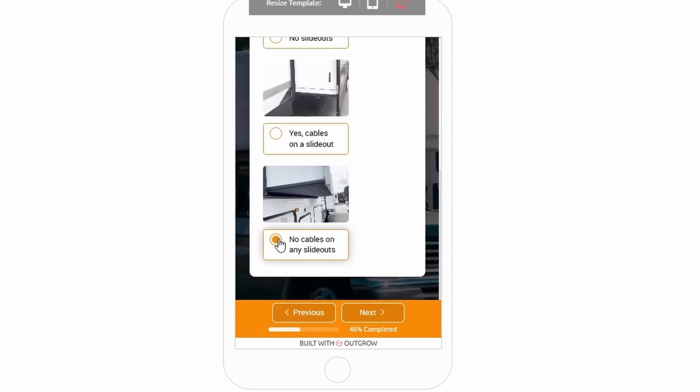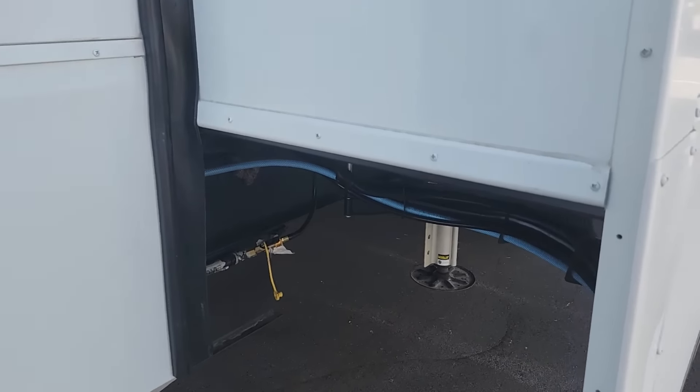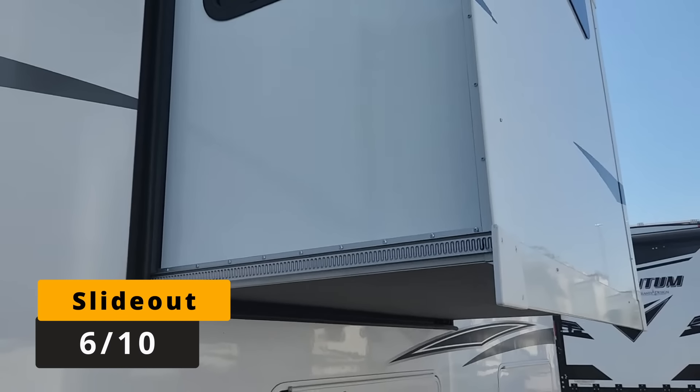The next question is about slide outs. The bedroom slide has a Schwintec slide, and the other slides are through-frame — usually my favorite — but they're hydraulically actuated, not electric. Here's the deal with hydraulic slides: hydraulic cylinders have been used in commercial applications for a very long time and can withstand heavy use 365 days a year without being rebuilt. But Lippert is going with cheaper, lightweight aluminum cylinders that just don't last as long. Overall, I think the Schwintec is actually worse than the hydraulics. I give the slide room mechanisms a 6 out of 10.